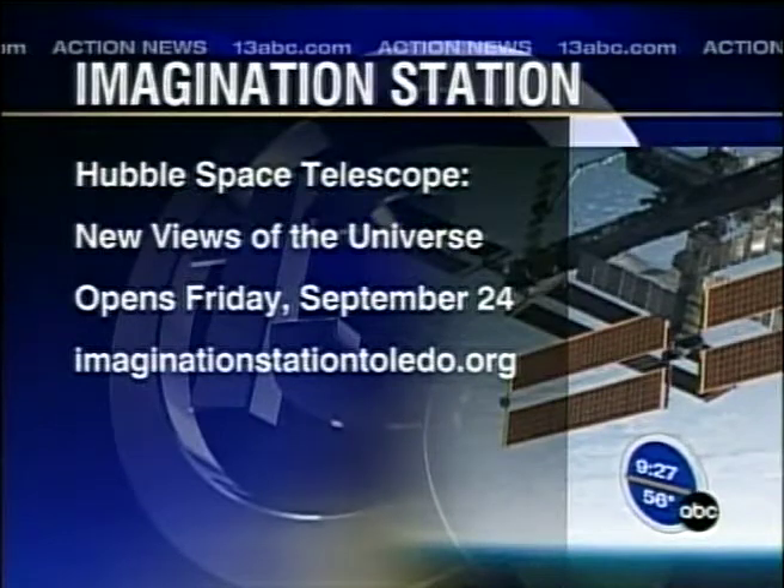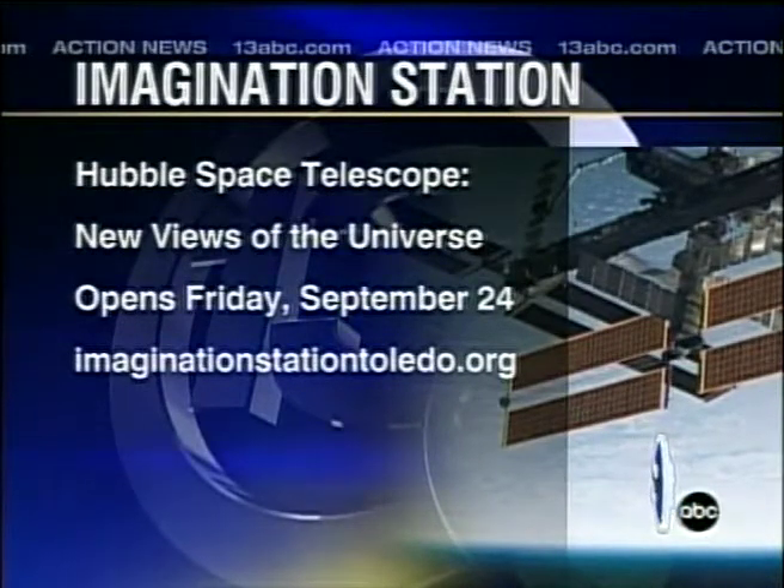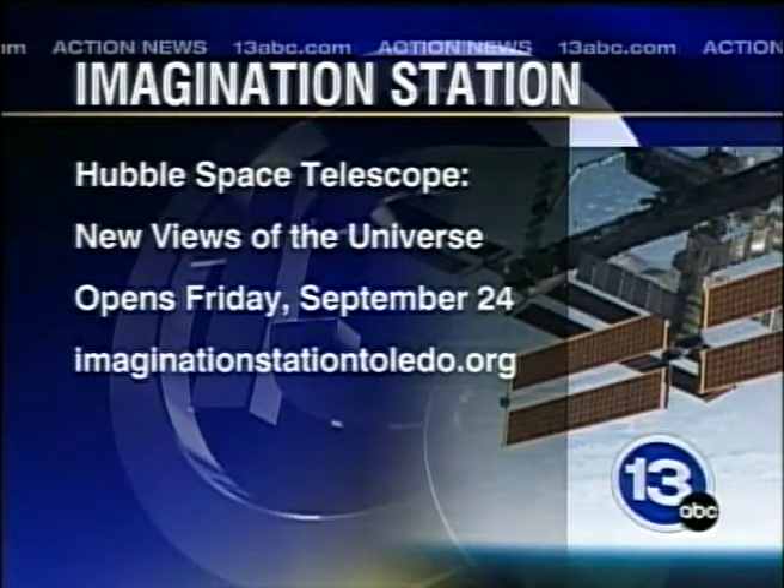This is part of a bigger exhibit you guys are working on. Starting Friday, September 24th, we have Hubble: New Views of the Universe — all these beautiful images taken by the Hubble Space Telescope. We show how you get those awesome colors you see in the images, because really if you went out into space you wouldn't see those beautiful colors. That opens next Friday. This Tuesday, September 21st, we have a teacher event from 4 to 7 for all the teachers to come in and check out Hubble before anybody else gets to.